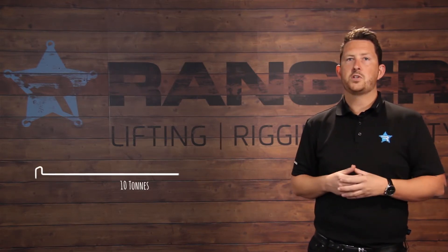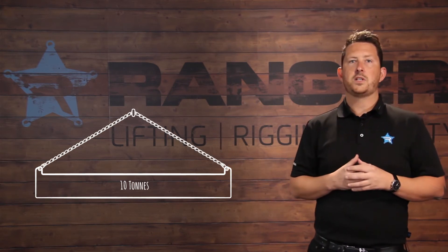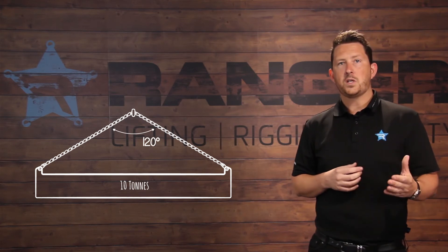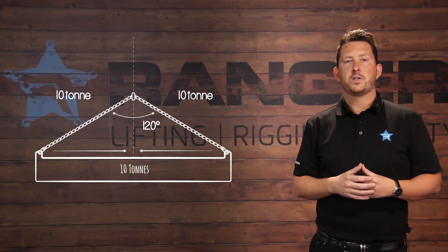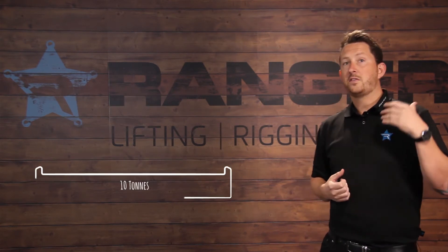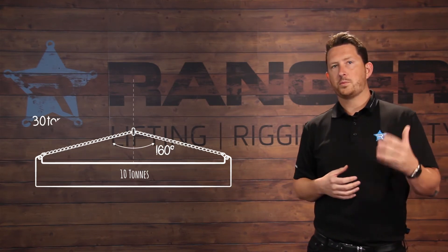But what happens when a shorter chain is used to lift that same load? This shorter chain has been rigged at 120 degrees, and you'll see that as the load is lifted the amount of force on each leg has now increased to 10 ton. And in the case of an even shorter chain rigged at 160 degrees, the force triples again.